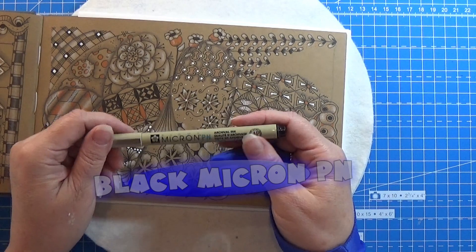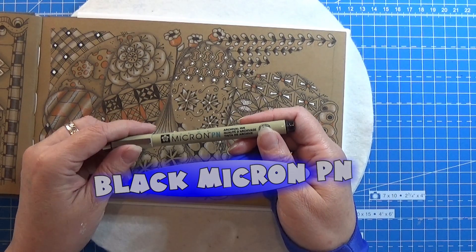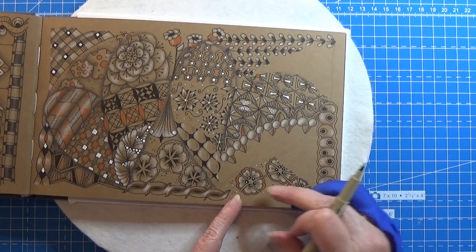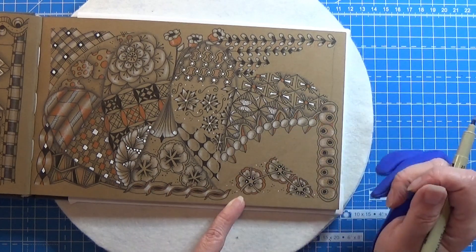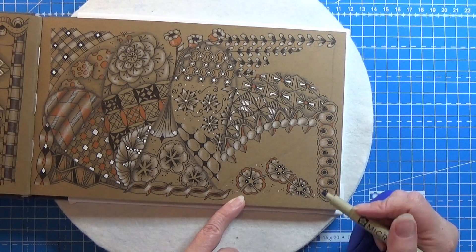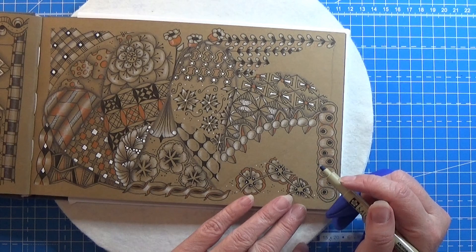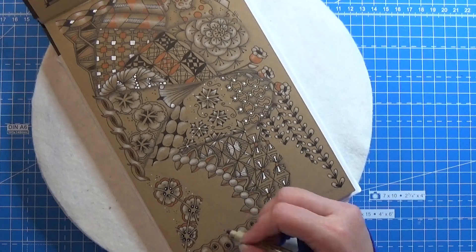I am taking my black Micron pen for this. I was actually thinking of doing it in this place right here but it might be better in a smaller space. Let me take this one.